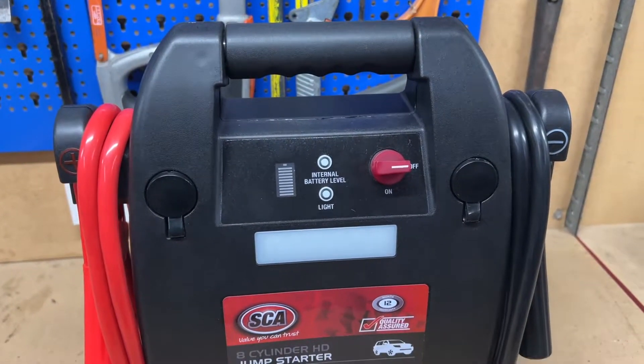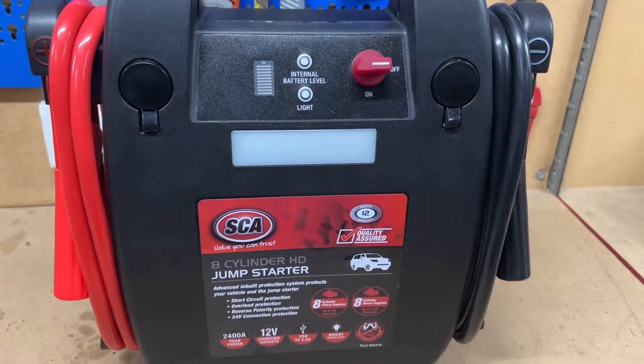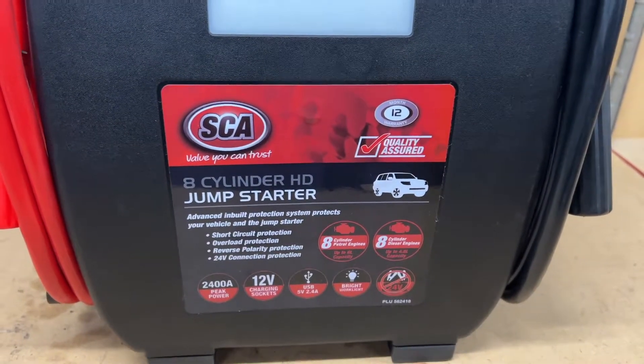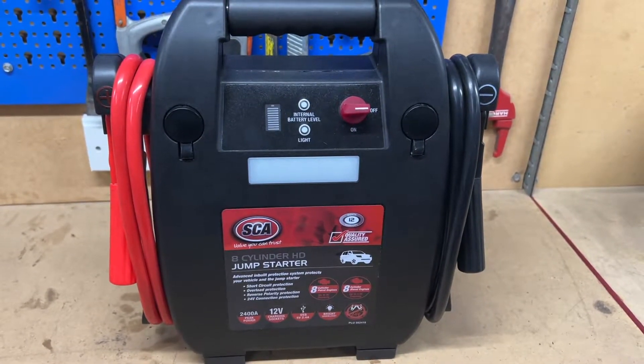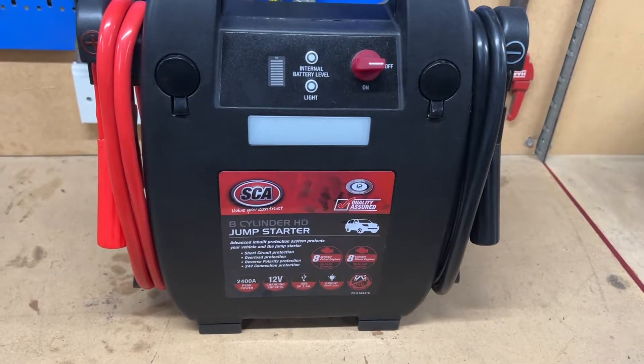Welcome back to Mike's Man Cave and welcome back to another video. In today's video I'm going to show you how to use a jump starter pack to start a car. There is a system and a proper way to do it and I'm going to show you how to do it today. And I just happen to have a car handy that's got a flat battery.